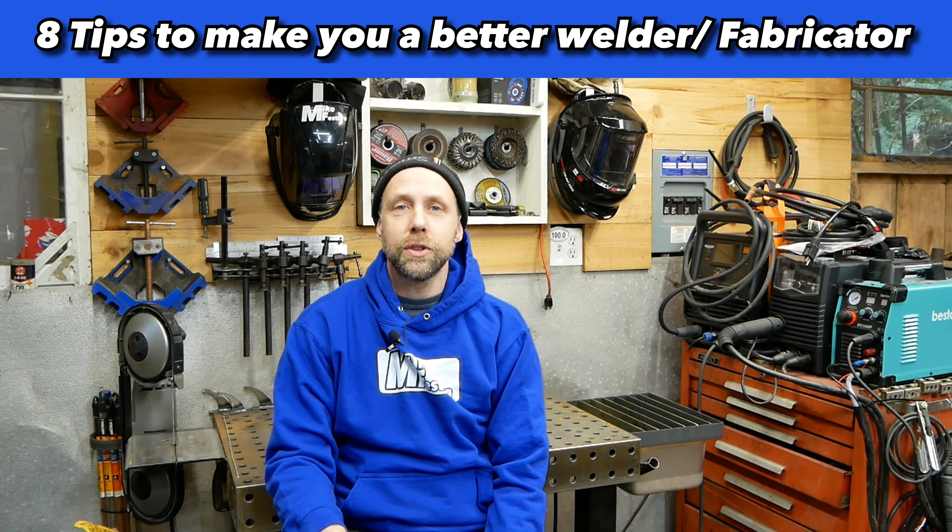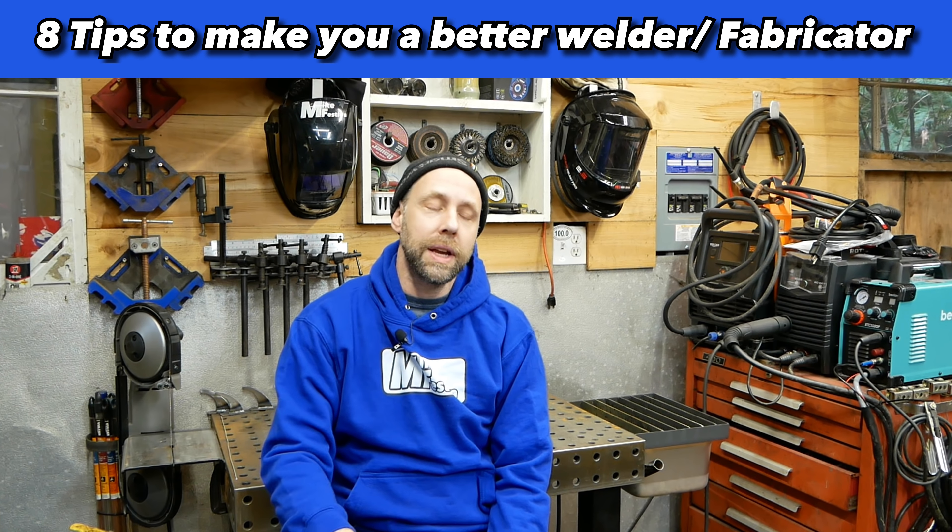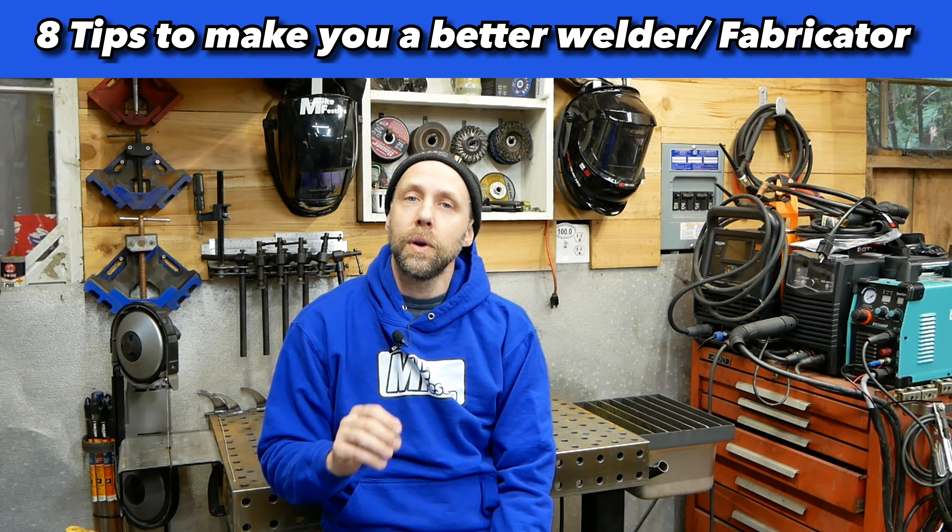Well hello, I'm Mike Vestiva. In this video we're going to be covering eight tips and tricks to make you a better welder and fabricator. This video is mainly focused towards people that are just starting out and getting used to welding and fabricating. If you've been welding and fabricating for the last 20 years or so, there's probably not going to be much you're going to take away from it. But if you're newer to welding and fabricating, this video is going to benefit you a lot. So stick around and enjoy the video.